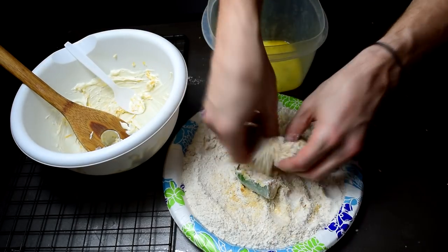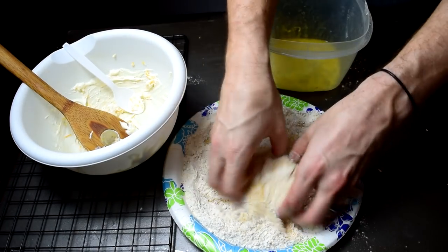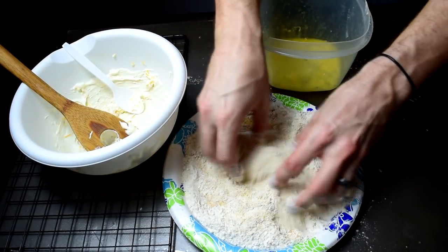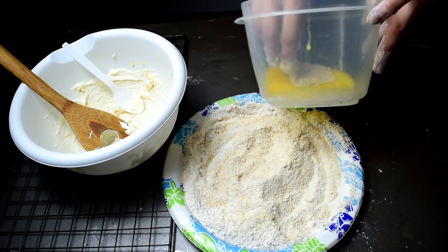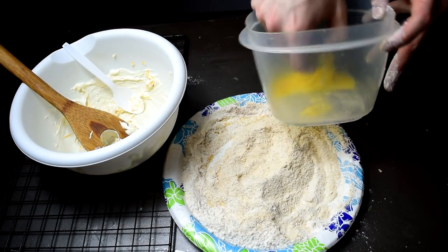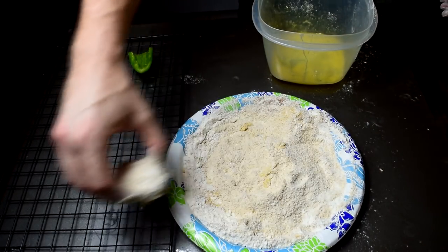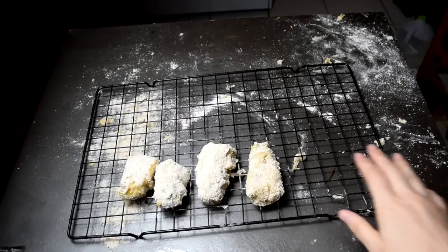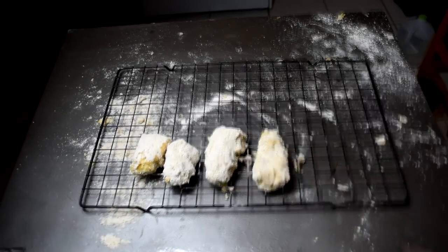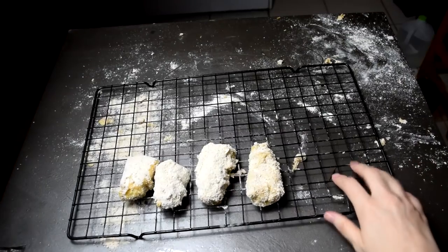For the breading technique: go to the dry, then to the egg, then to the dry, then to the egg, and then to the dry. This gives nice full coverage because these jalapeños tend to be a little waxy and the breading can fall right off. A way around that is to beforehand boil and blanch the jalapeños, then peel the skin off so the breading sticks much better. But if you don't feel like doing that, this double-dip technique is the way to go.